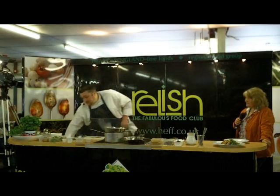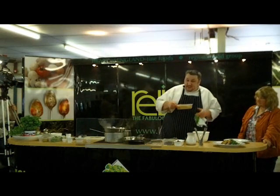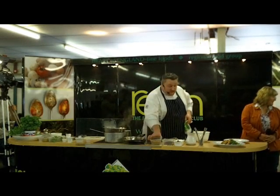Right, while the butter's melting, I'm just going to put some biscuits — digestive biscuits which I've crumbed earlier just to save the noise — which I'm going to put into the bowl, and I'm going to add the softened butter to.